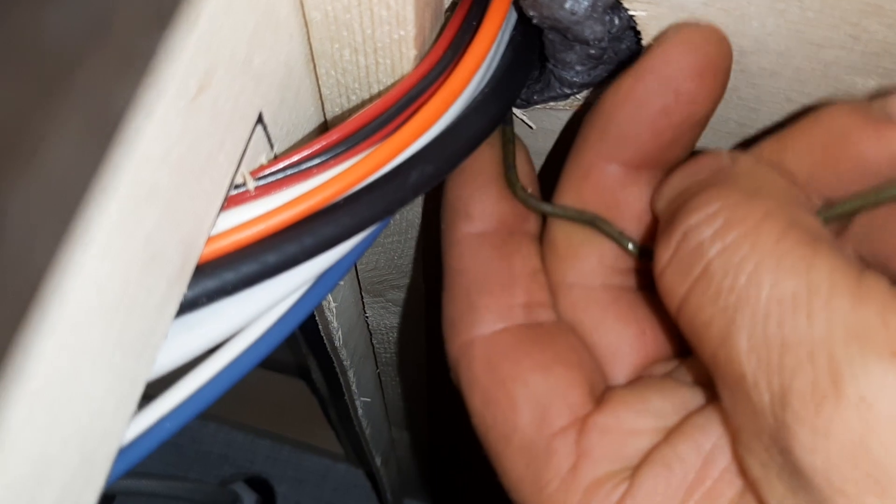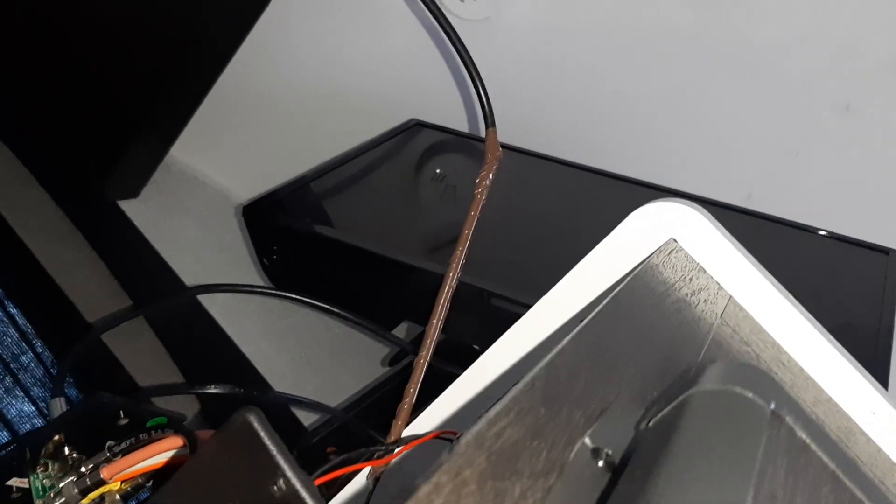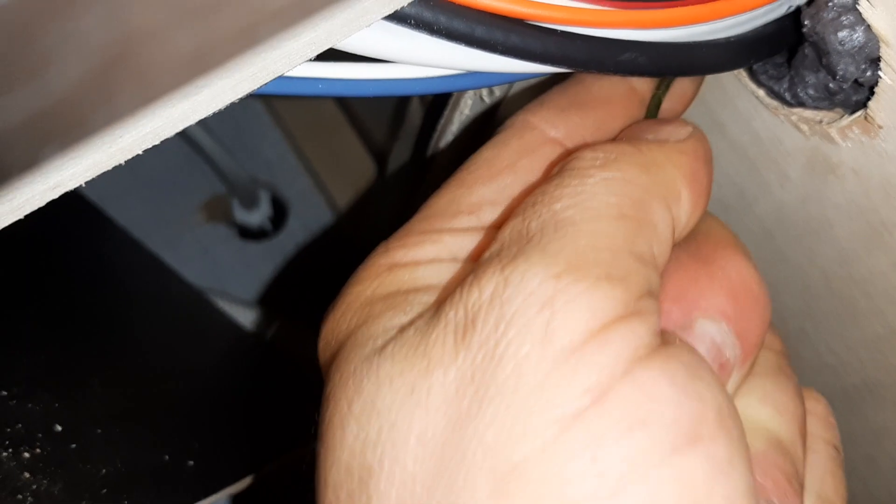Right here under the fridge there's some insulation and wires. I just pushed this coat hanger up in there, then taped about eight or ten inches of wire to the coat hanger so that when I pull it through it does not get disconnected. You're gonna have to move it around a little bit when you pull it through so it doesn't get hung up, and once you get it out you can pull all the slack you need to get to where we're going to add the port.